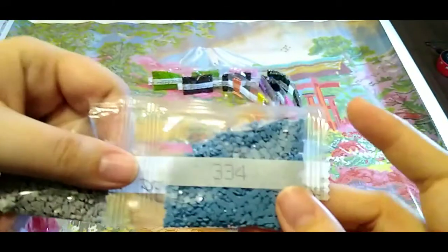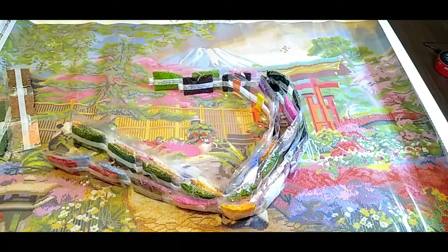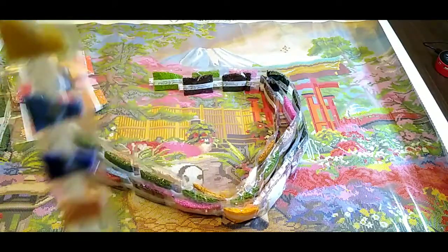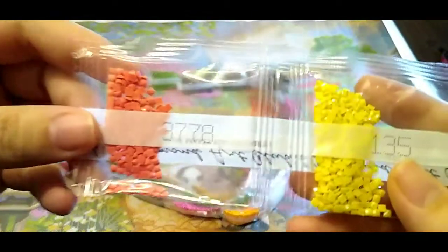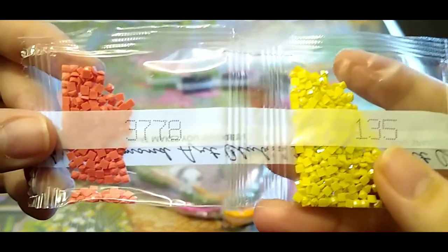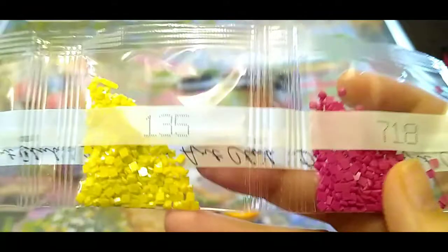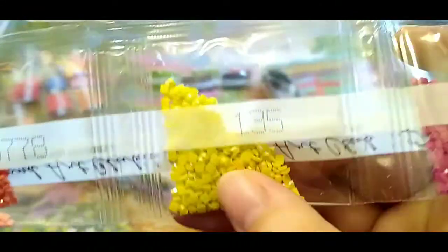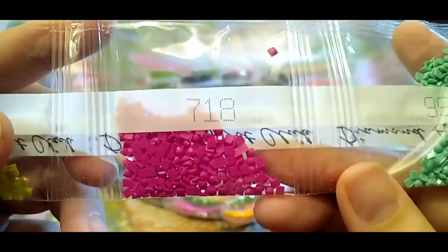318, 334. I didn't forewarn you guys before we started, but there are 66 colors to this canvas — so I hope you are settled in with a snack because we're going to be here a second. 3778, 135 — our second AB — kind of a greenish yellowy color. Not a very big bag of this one, but that's okay, the other AB wasn't a small bag. Then: 718.